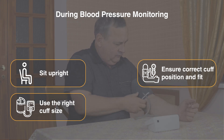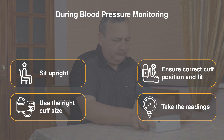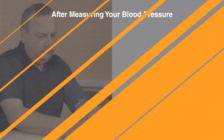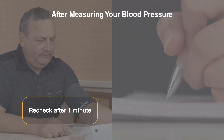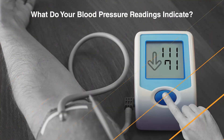Place the bottom of the cuff directly above the elbow joint and ensure a snug fit. Take the reading as per device specifications. Wait for one minute and recheck your blood pressure. Take the average of the readings and record them.